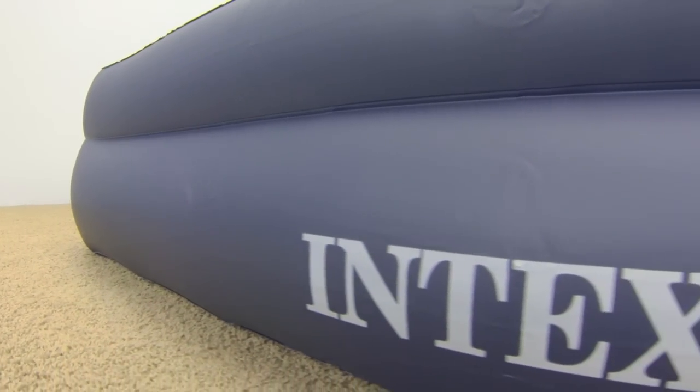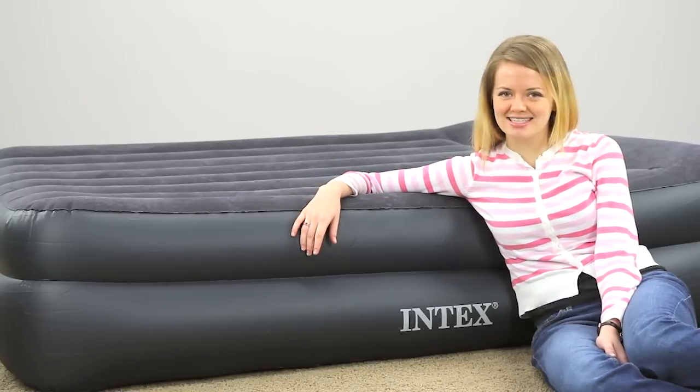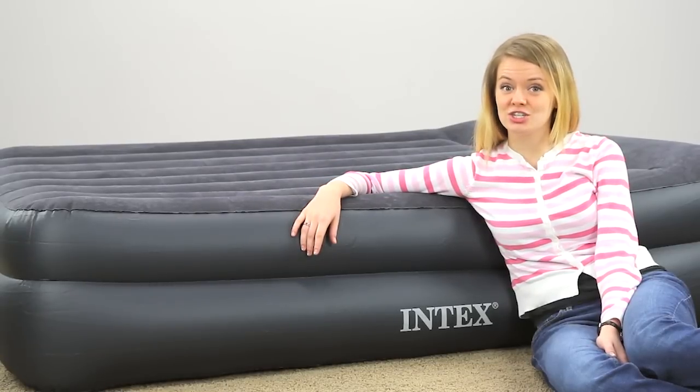This raised queen-size air bed is 18.5 inches tall with grooved sides designed to secure standard fitted sheets. The integrated pillow lets your guests read or watch videos in comfort and provides added neck support for a restful, refreshing night.